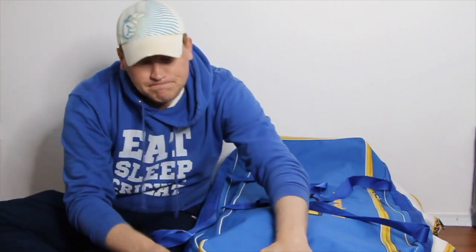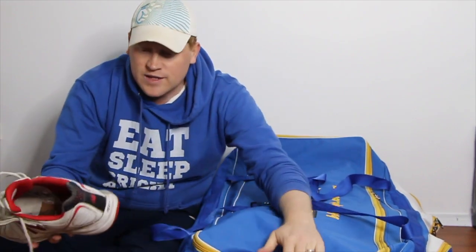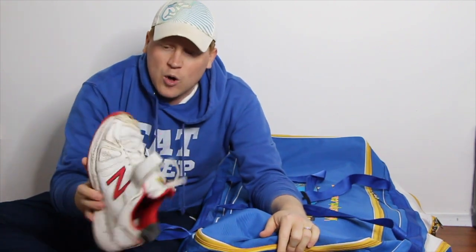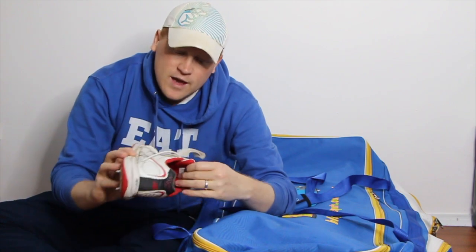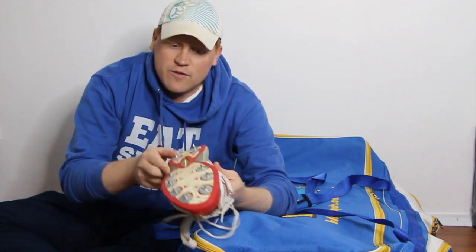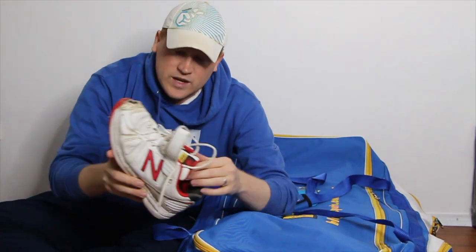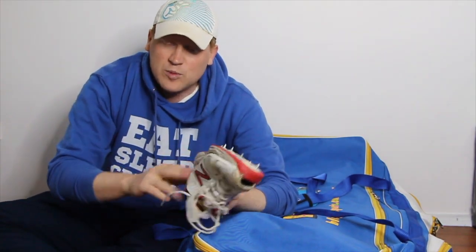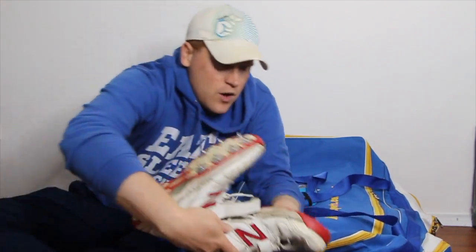Looking at the external pockets — I've been using two sets of shoes, one for batting and one for bowling, for the last couple of seasons. At this end I've got my bowling slash fielding shoes. These are the New Balance 4040s, a number of years old now with a number of repairs — the toe cut out and those kind of things. This is probably the final season for them, and I've also got a spikey to tighten those.